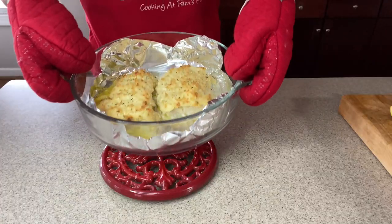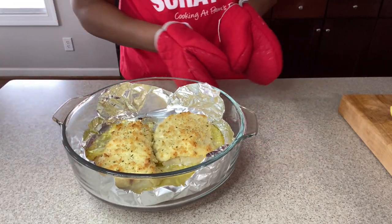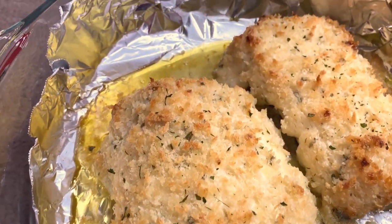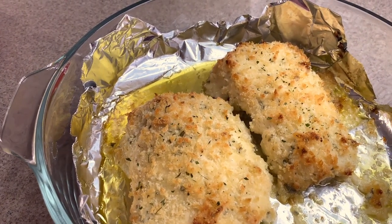Hey guys, I just heard the oven — I think our fish is ready. Let's check it out. Oh my goodness, doesn't that look amazing? Let me bring you guys in close. We are done — look at that! Now I'm going to go in with a little lemon and squeeze it right over the top of each one.